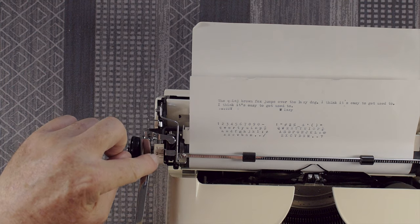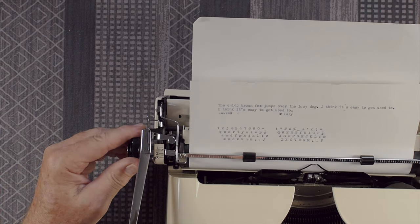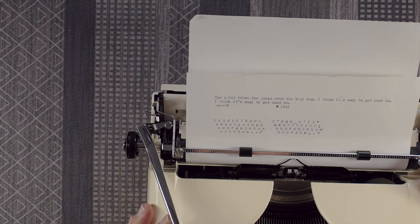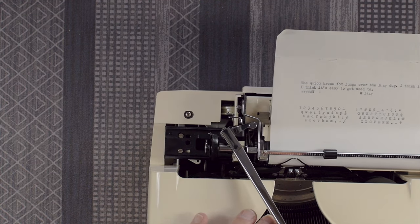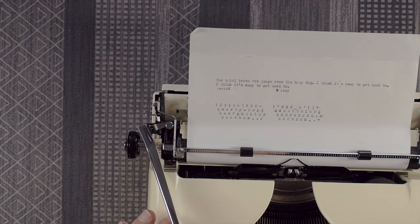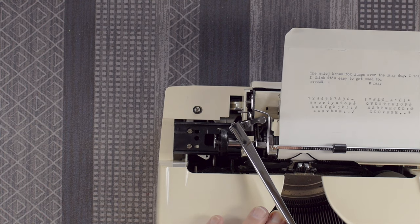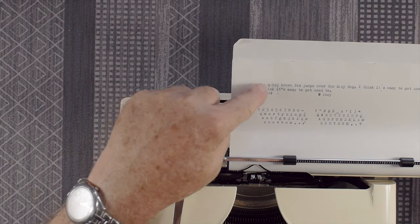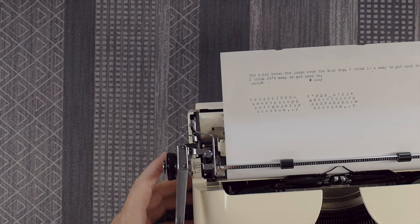Line spacing has one, one-and-a-half, two, two-and-a-half, and three — five different settings. This is a half-space machine, meaning when you're on single line spacing the ratchet makes two clicks. That second click is a little short and takes a little more tension. When doing a carriage return, you do the first click, wait for the carriage to stop, then keep pushing until it comes to a firm stop for the second click. If you don't complete the second click, you're going to get overlapping lines — that's an important thing to note about this machine.